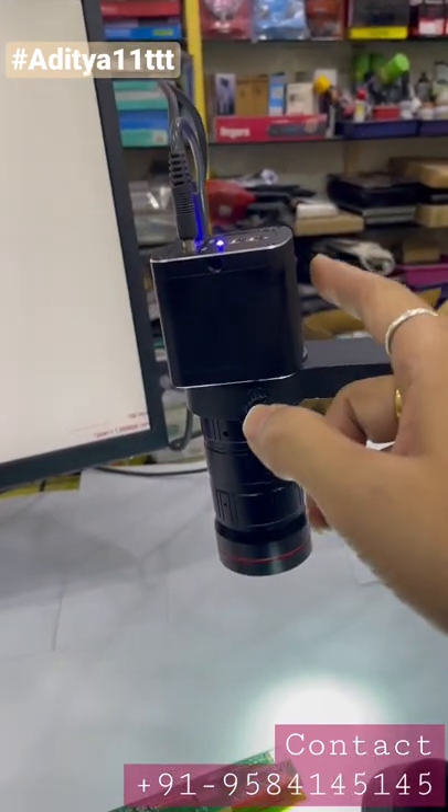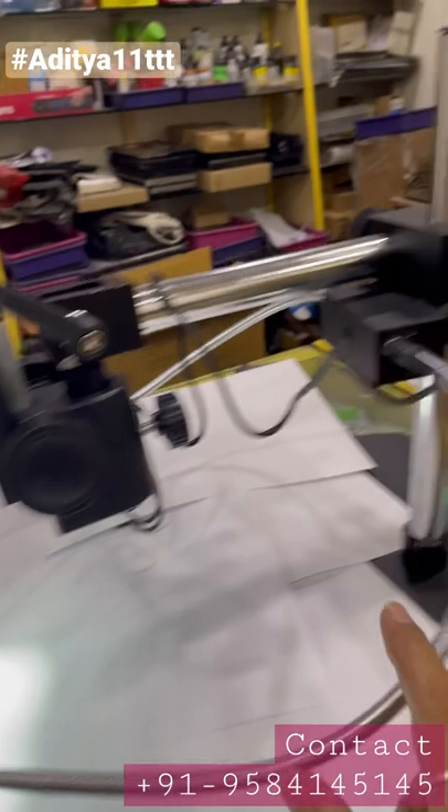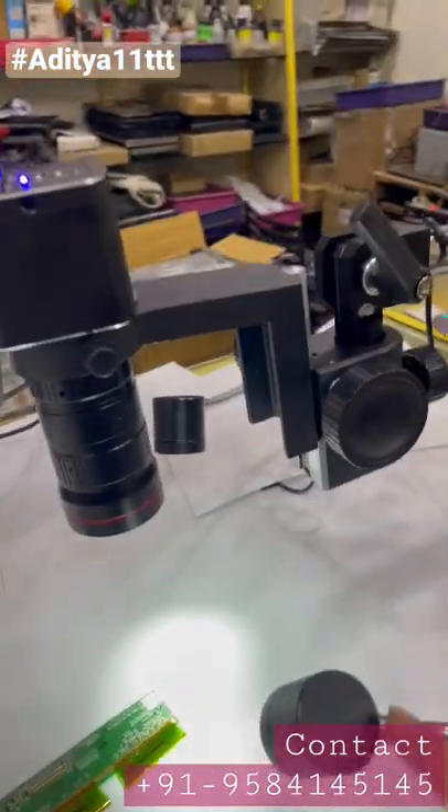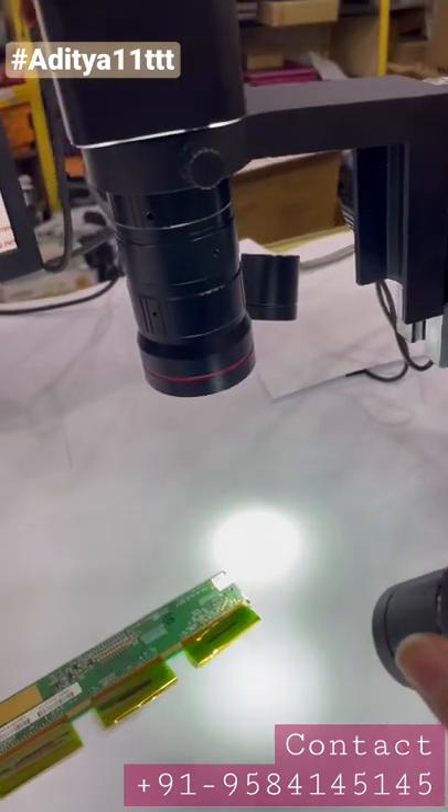You can use any CMOS microscope camera with this lens, and we are using a two-way light here. This is a focus light, and this light is totally available with us — if you want, you can contact us.